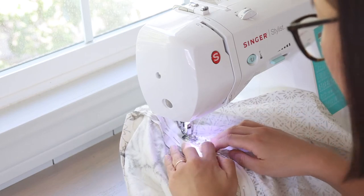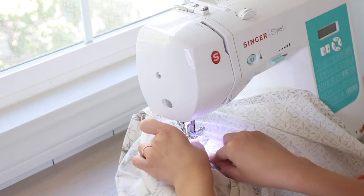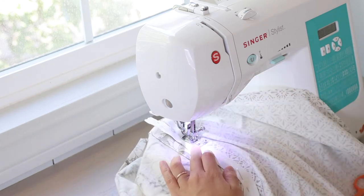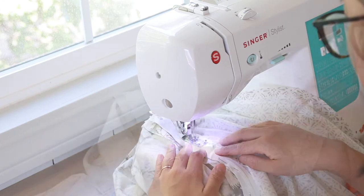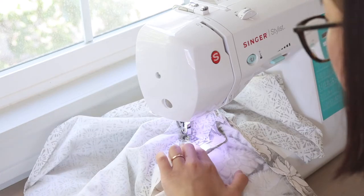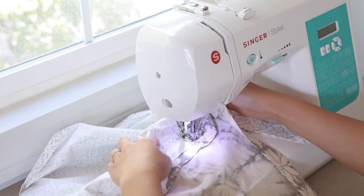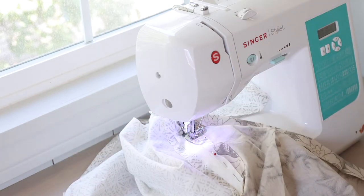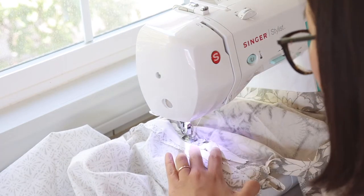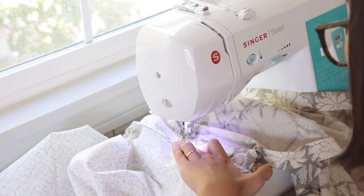I sew along the entire zipper teeth, creating a skinny long rectangle shape. When you pass by the zipper pull, just be careful and sew slowly. I use the hand wheel to help with that.